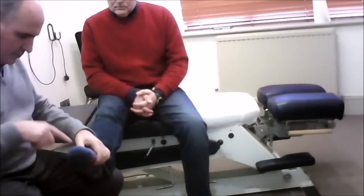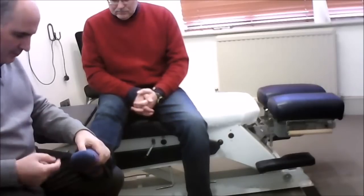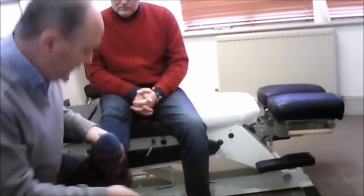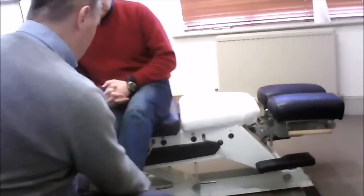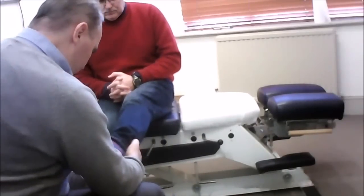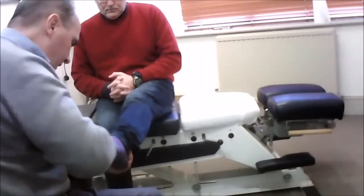Last one, I want you to push your toes down and then pull your toes back towards you. Pull against me. That's perfect. Now the other leg — push your toes down, push them into the middle, and push your foot outwards.